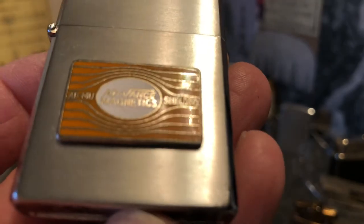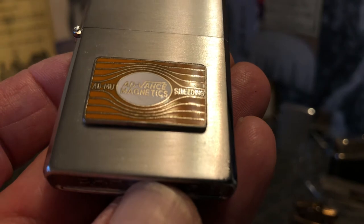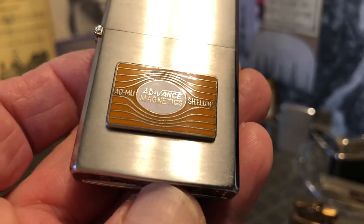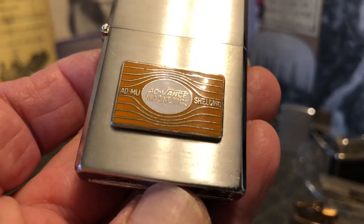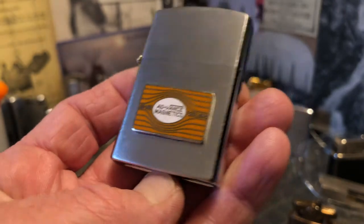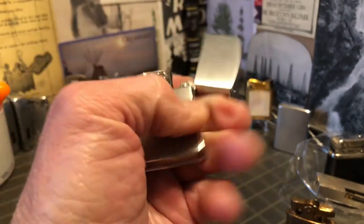I think there's an I in there — Admu Shielding. I'll have to look that up; I've never heard of it.